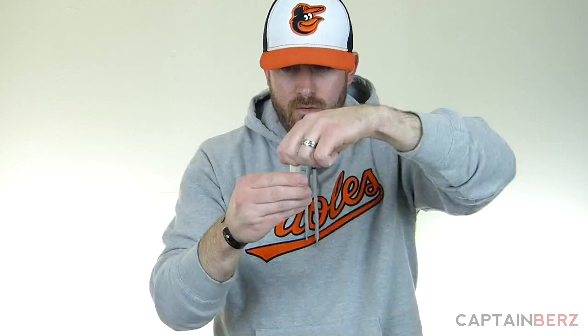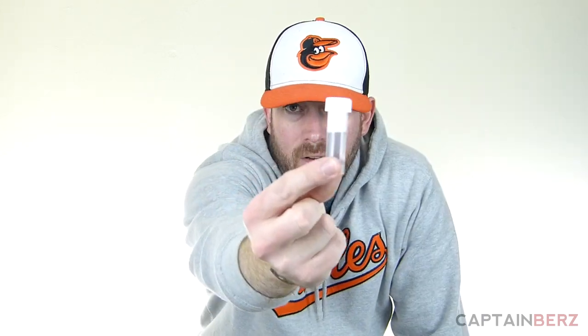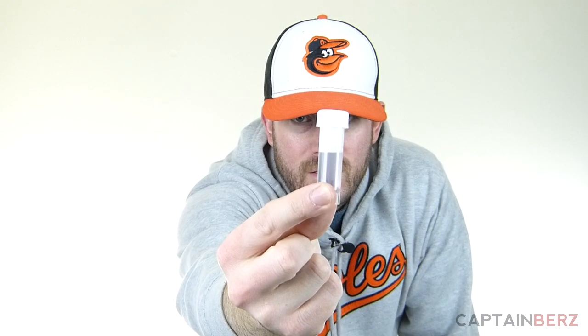I thought this test was going to take 15 minutes! Let's put the water in — carefully opening the vial and filling it now. All right, I'm going to go ahead and let that sit for 48 hours and we'll see the result.